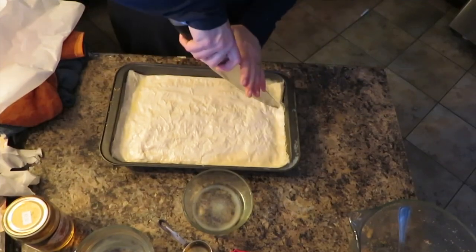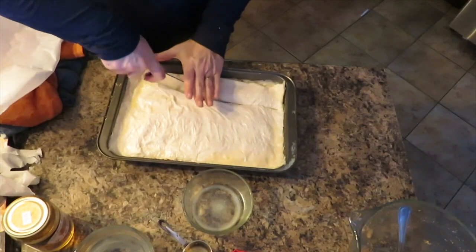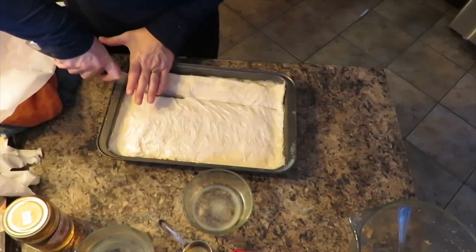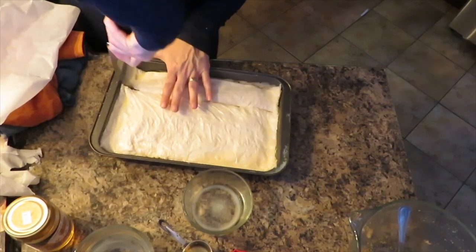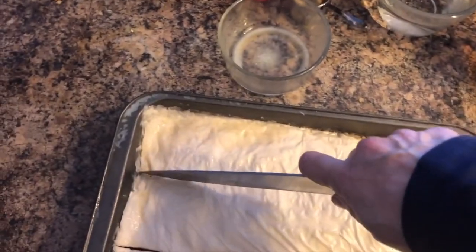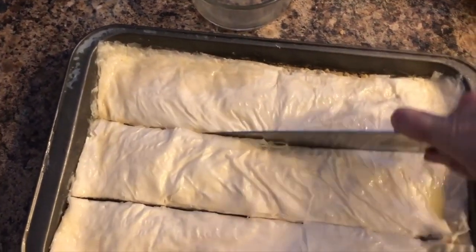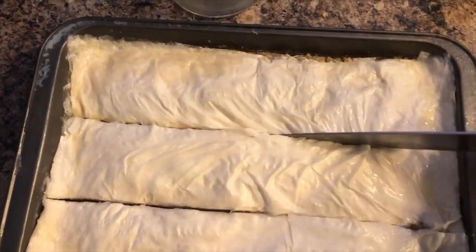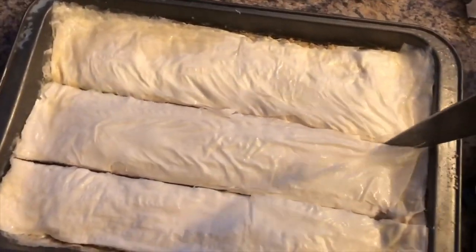Once the baklava is assembled, I am going to take a really sharp knife that I have sprayed with a nonstick cooking spray and cut it down the length, and then cut diagonally all the way down and across the pan for a traditional baklava cut. You can also cut these into squares as well if that's what you want to do.